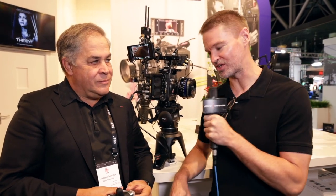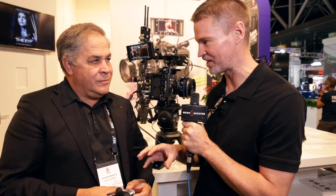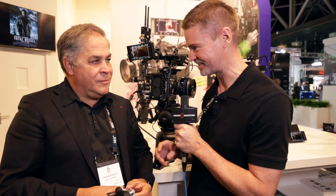Hi, it's Matt here for newshooter.com at IBC 2019. I'm with Jacques from Transvideo. This is a new take on an old product — this is the original Antoine Grip reimagined.